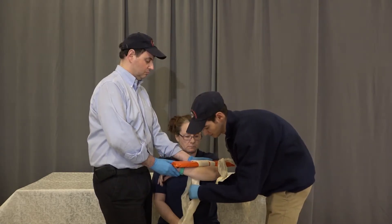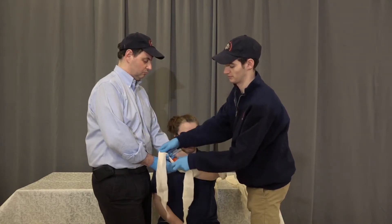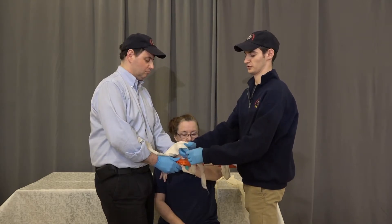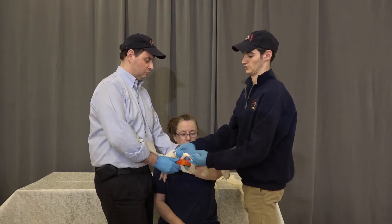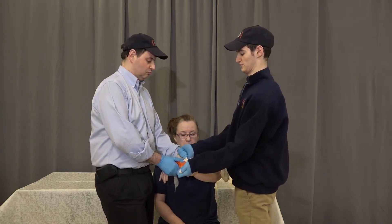We're going to do the same thing on the bottom — twist it, come up, and tie a surgeon's knot on top of the board again. Nice and snug to prevent movement.